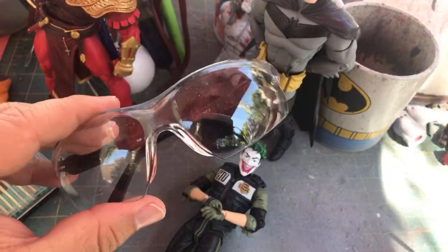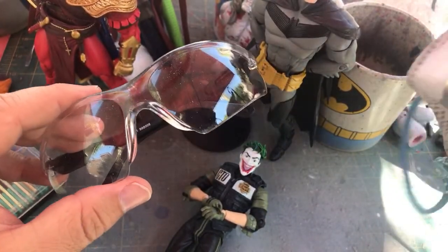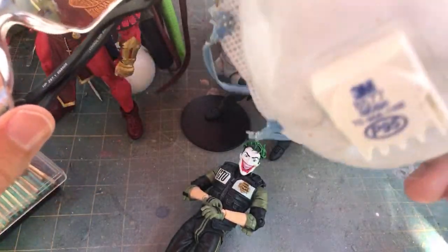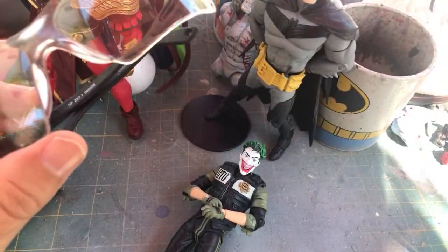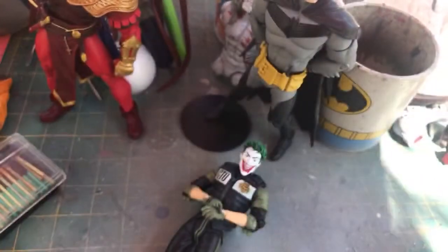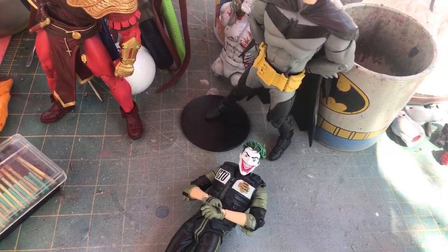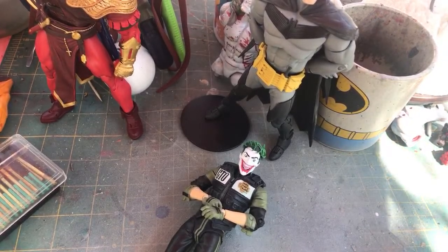You'll need a Dremel with some different bits, and you'll always want to wear some sort of eye protection. If it's going to be kicking up a lot of dust, you want to be wearing a mask. I had this one a long time ago before COVID, so no judgments.